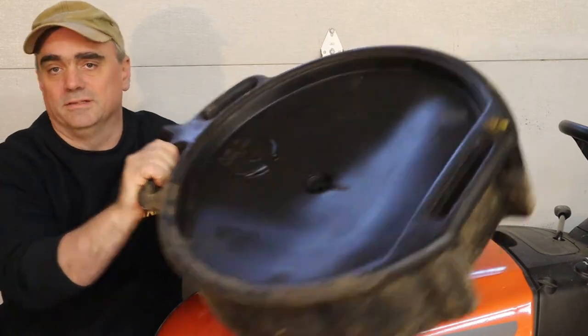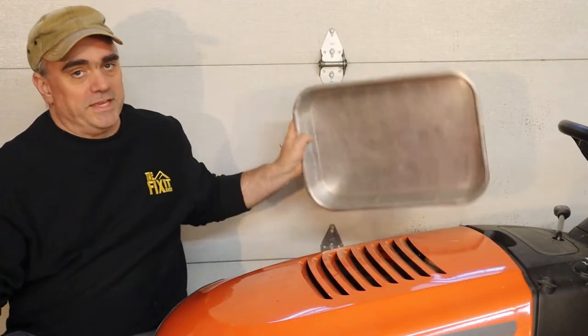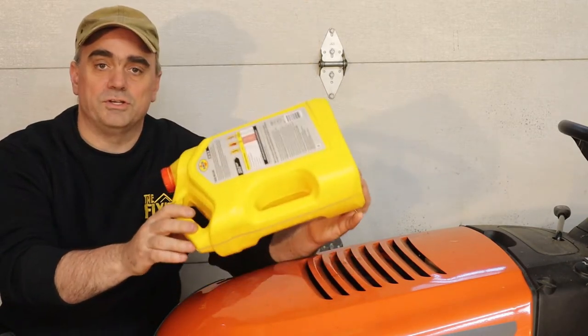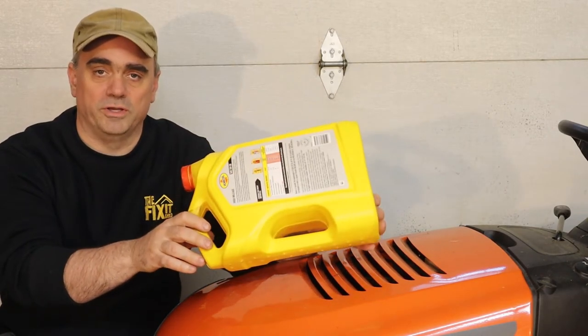Some other automotive oil drain pans are also too big, and maybe you don't feel comfortable borrowing a pan from the kitchen. So chances are if you're going to be changing your oil in cars or lawn equipment, you're going to have an oil jug like this laying around, and you can very simply turn one of these into an oil drain pan.